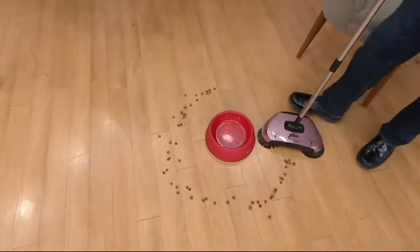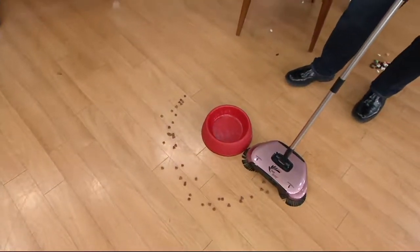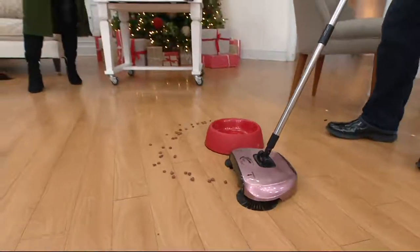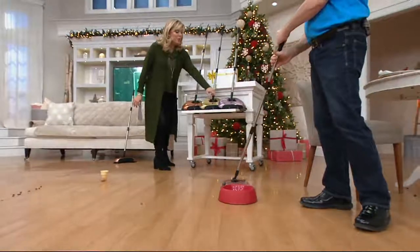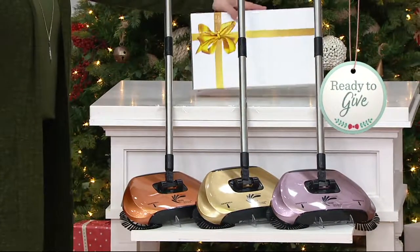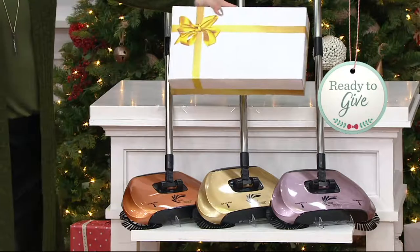Just to remind you again, because these are limited edition — when what John brings us is gone, then they're gone. Then we'll go back to a different version of this, but get the pretty ones. Why not? It's copper, it's gold. This we called rose gold, which is really lilac — very, very popular, and it comes in this nice little gift box.